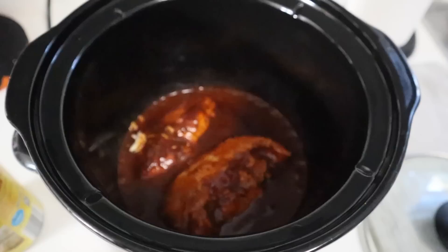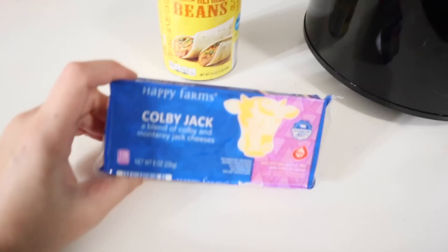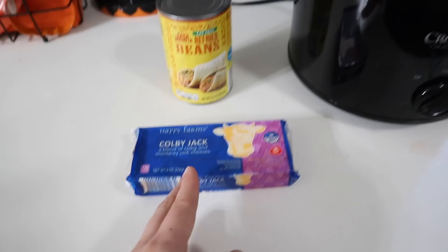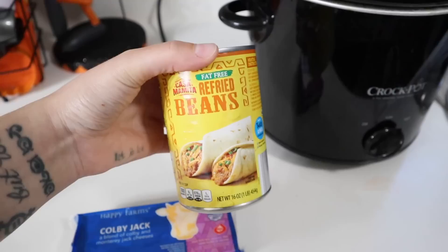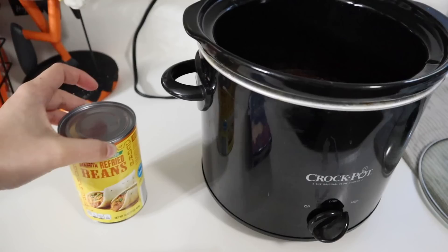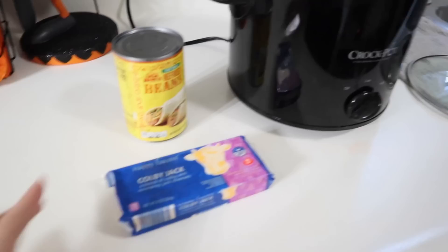This has been cooking for about two and a half to three hours now and it's smelling so good. The chicken is cooked all the way through but very liquidy from the enchilada sauce, so I'm going to shred up the chicken. I have a whole block of Colby Jack cheese to shred — I feel like it melts better and tastes better when you shred it yourself. I also have a can of refried beans, which is my secret ingredient. My kids don't eat whole beans but can't tell the difference with refried beans, and it makes the filling less liquid, more creamy and smooth, adding protein and making it heartier.